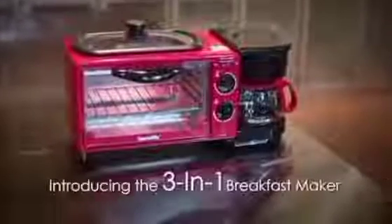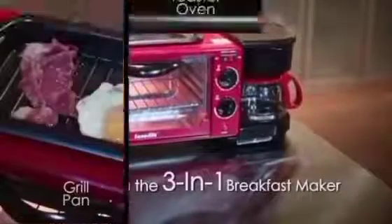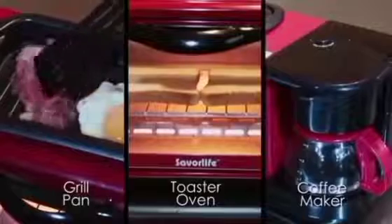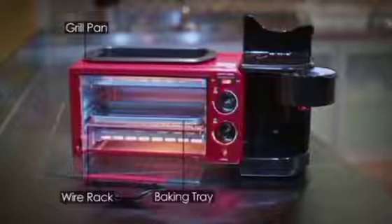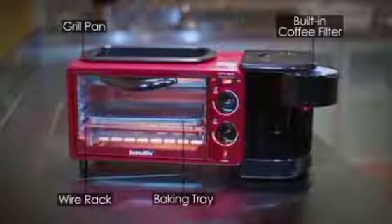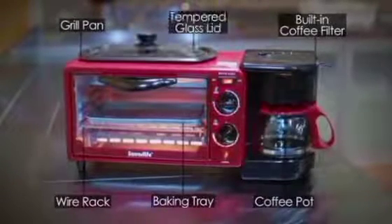Here is a 3-in-1 breakfast machine that can be used in your house, in your office, and when traveling. This machine has a space where you can fry, you can toast, and you can do your tea. This machine is 12 litres wide, a litre for your coffee, for your tea, and 1200 watts for your family — that is enough.